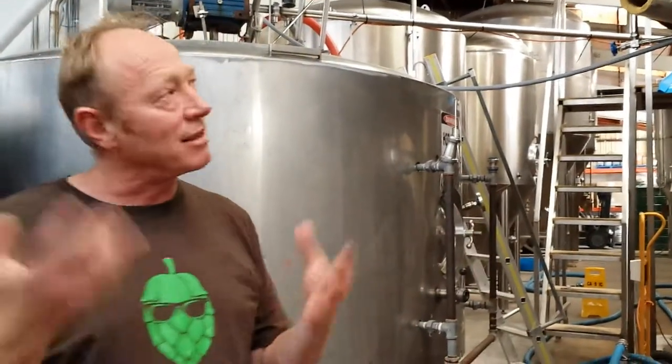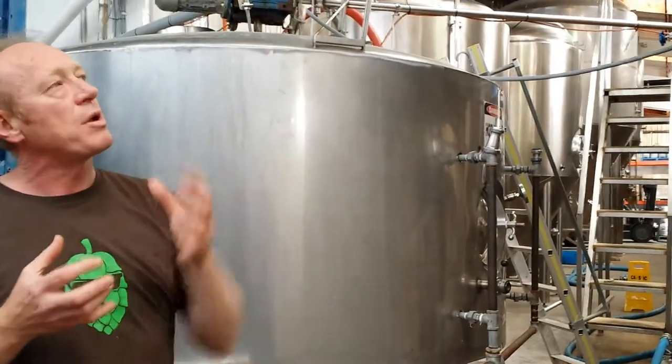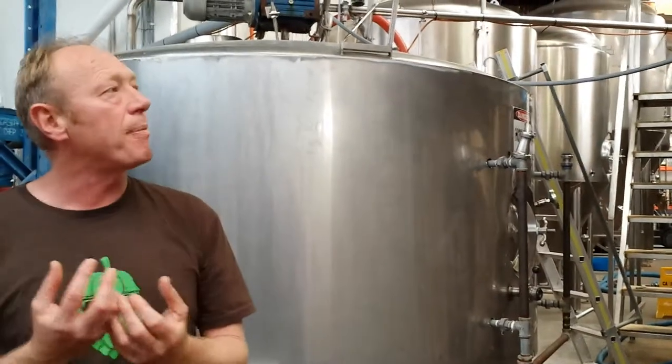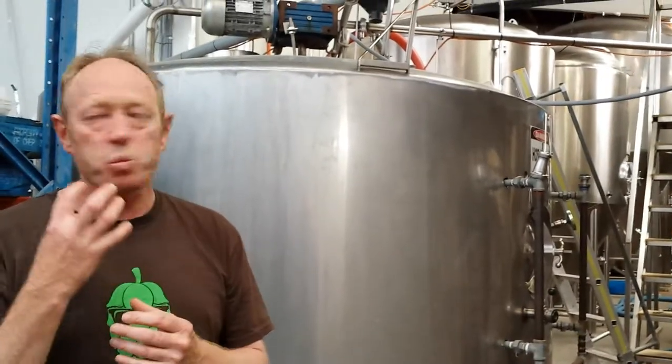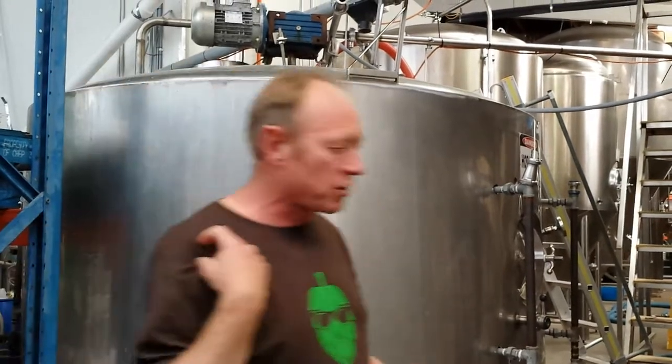Imagine what the water would be like in Antwerp — coming all the way down through Europe with lots of living — everything's been thrown in all the way down. In London, pretty much the same. So we extract it out, and we end up with our wort, which is the colour of our beer — it's hot, it's sweet because of the sugars — we extract it out of the mash and it goes through to the kettle, which is over here.